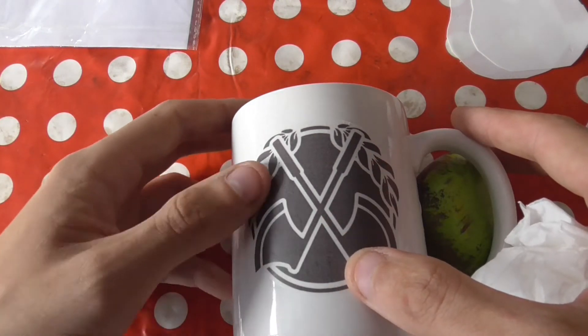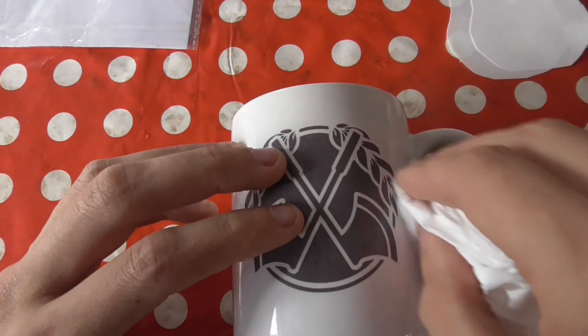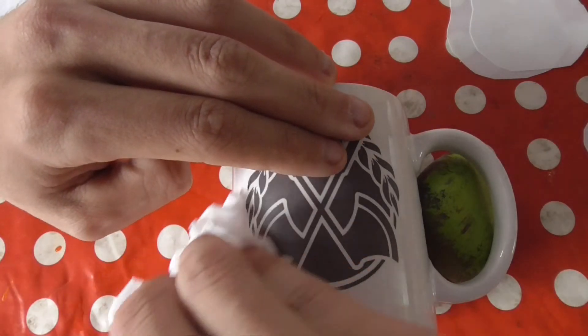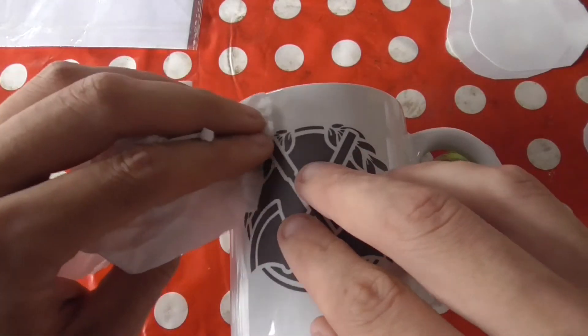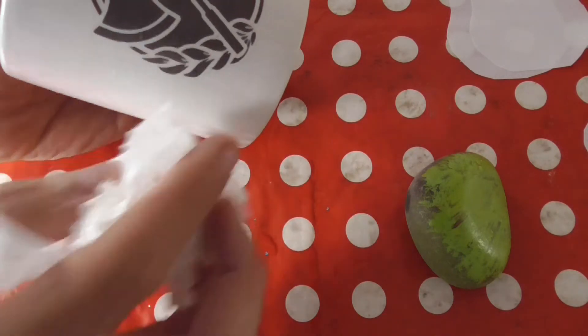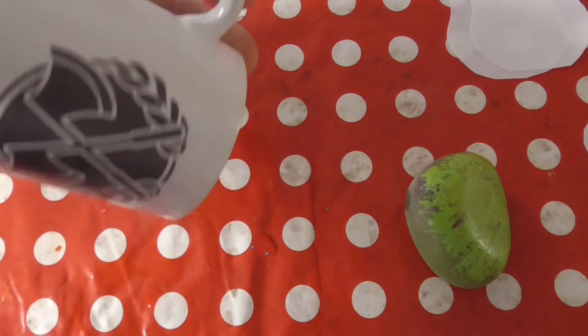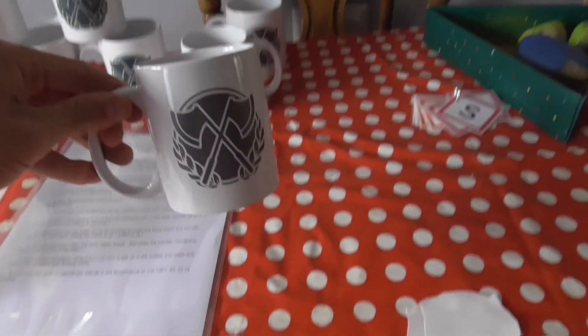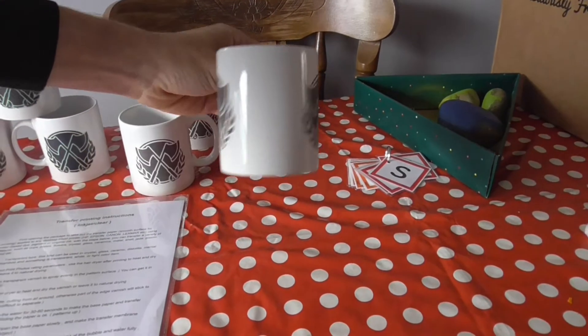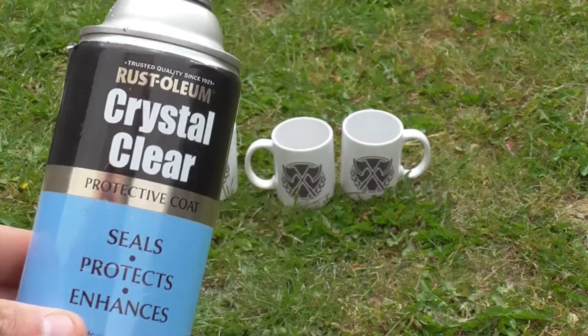Straighten it a bit more, getting rid of that wrinkle again. Once again, just push to the edges all the water, just in case there are any little bits of water underneath. And there we go - you can stand that up. There's a bit of water on the back side of where we put the other one, but we can just simply wipe that away. Getting rid of all the water. You could finish with it there, but there is just one last thing I like to do - I'd just like to give them another coat with the sealer spray.